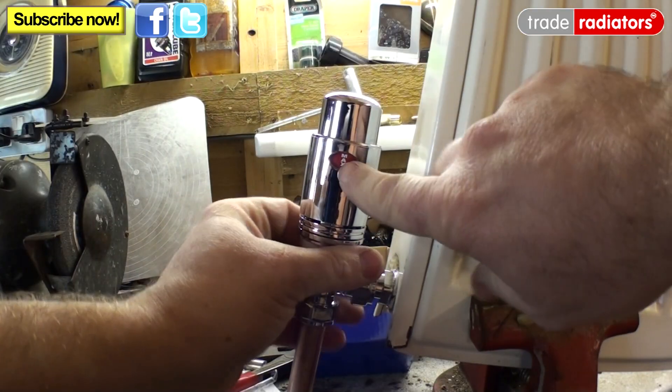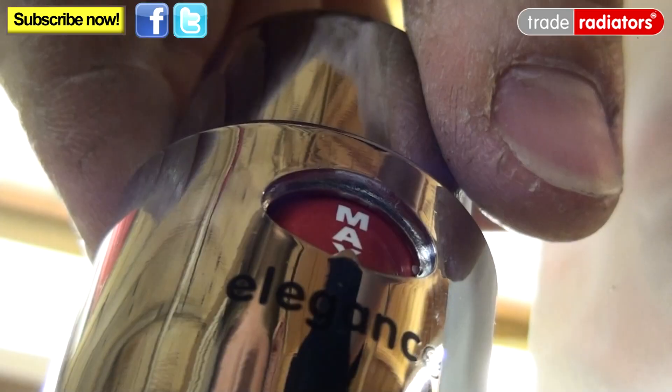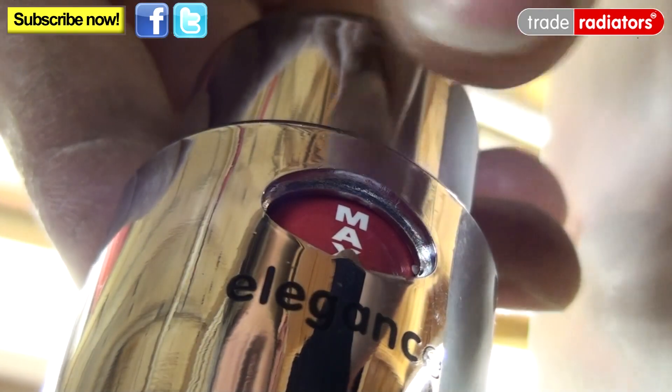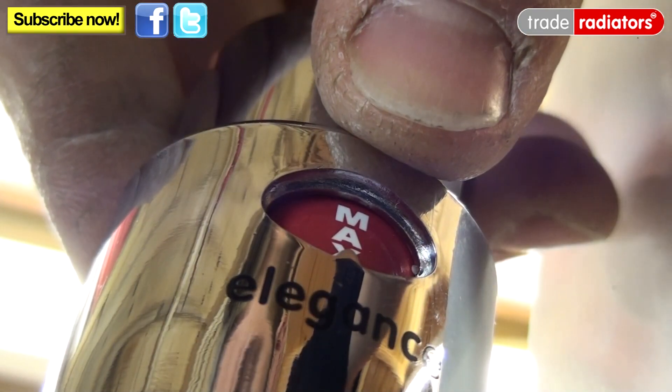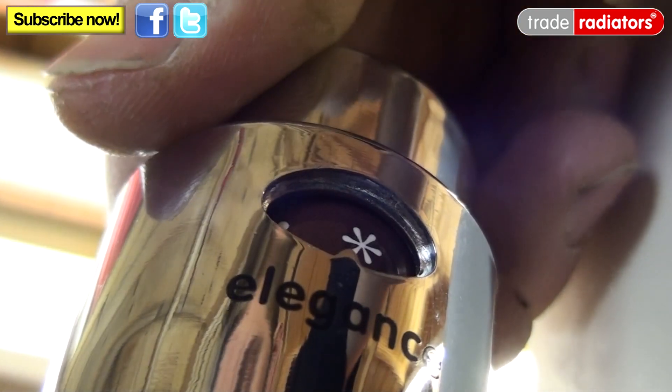Make sure that the head is facing the user. Now you have automatic adjustment of the temperature in the room. Take a look at the instructions and you'll find that the maximum temperature on this radiator valve is a room temperature of 28 degrees, while the star setting correlates to a temperature of 7 degrees.